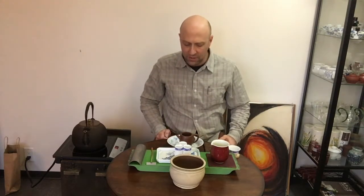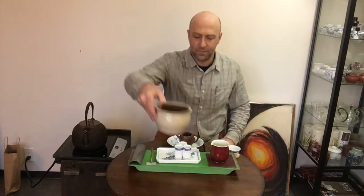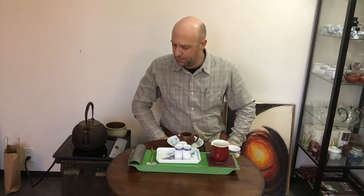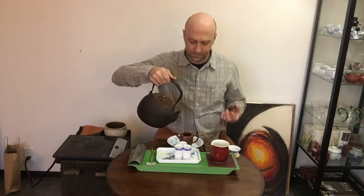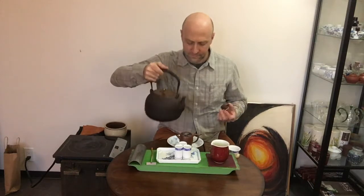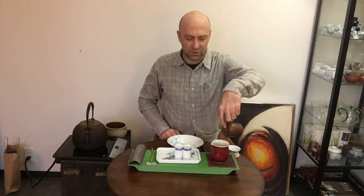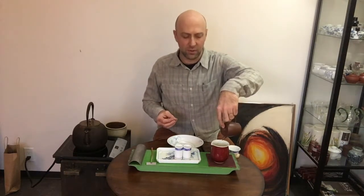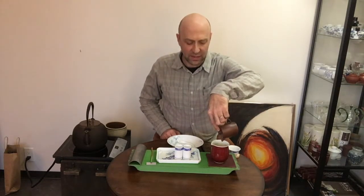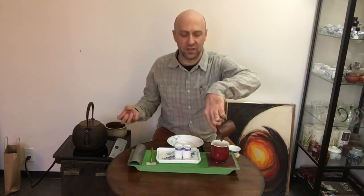Steam is rising. Now we're going to come away with our first infusion, and this is the controversial first infusion — drink or not to drink? It doesn't matter, it's up to you. This first infusion is so essential, in a sense, to brewing a perfect cup of oolong tea. One of the reasons is that it helps get the leaves in the right position for what will be the critical infusions coming up.